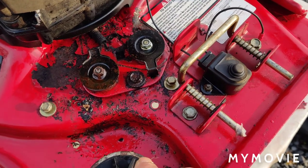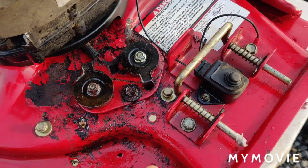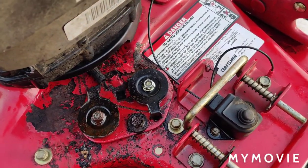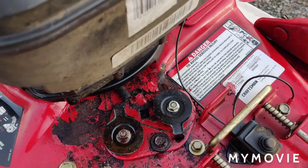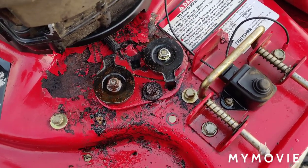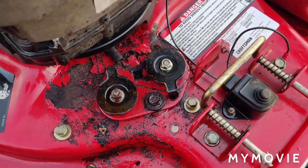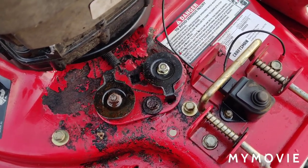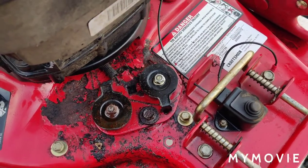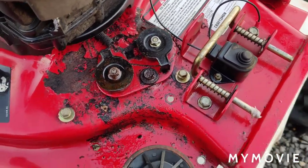I took the cover off and it had a mouse nest in there. What the mice did was they chewed the belt in two places all the way through. So I had to order a belt for it, which I just picked up this morning, and we're going to reassemble it. So don't advertise anything unless you make sure it works — because once the guy got there the thing wouldn't even start, forget about it wouldn't move.